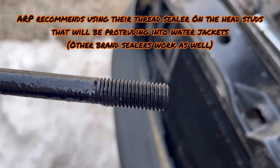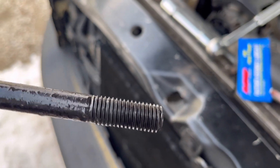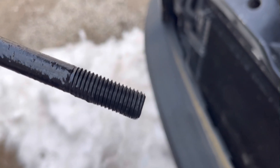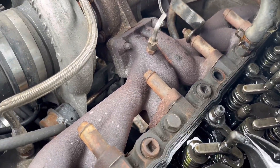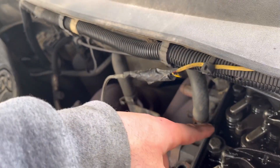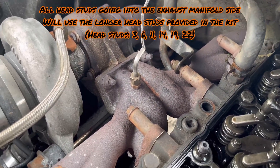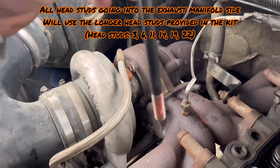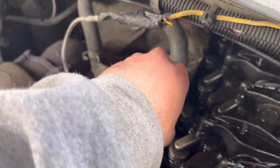If you don't apply sealant, coolant will leak into the head or your valve train — you don't want that. Permatex high-heat sealant works well; just put a little on the threads. The outside studs on the manifold side — this one, this one, this one, and two at the back — six total — all get sealant. The longer studs in your kit go on the left side where the exhaust manifold is.